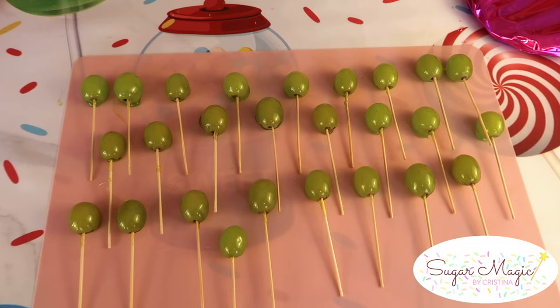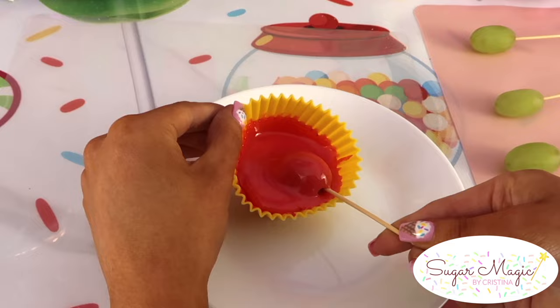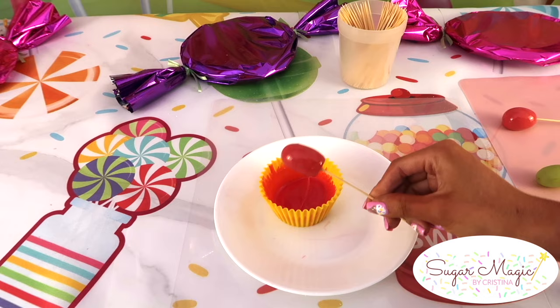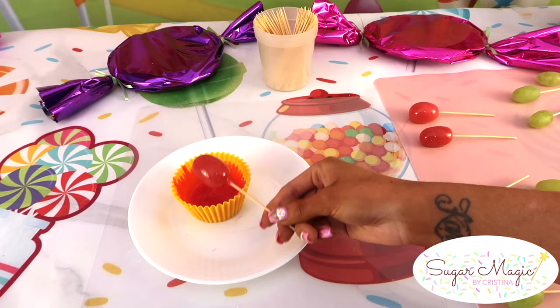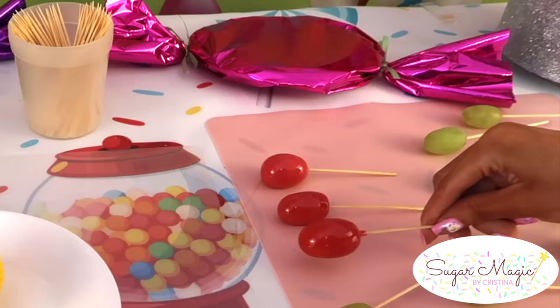I'll show you how it held up when we put it to the test. Here, I'm dipping the grapes into our cherry watermelon mixture by tilting the cup, swirling them in, and shaking the excess back into the cup, then wiping the bottom onto the side. I don't recommend dipping all the way to the top because the grape is more likely to crack when you remove the toothpick. I place my grapes on a silicone mat to prevent sticking — you can also use parchment paper. The number one tip with dipping into the Jolly Rancher mixture is working quickly, since it doesn't last long. You get about four grapes out of this batch without having to reheat it.